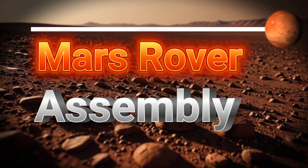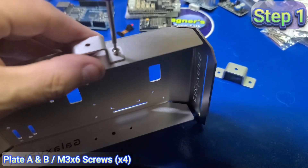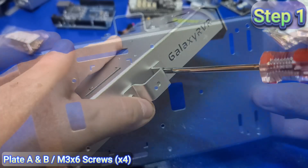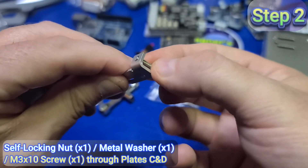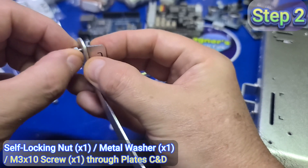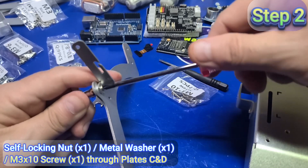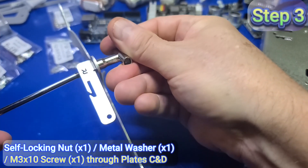In this segment we'll discuss how to assemble the rover. In step one, attach plate B to plate A — the largest assembly — using four M3x6 screws, then repeat for both sides. For step two, insert one M3x10 screw through plate C, followed by a metal washer, through the larger plate D, and secure with a self-locking nut. Use the included wrench to hold the nut while tightening the screw. It should look like this.